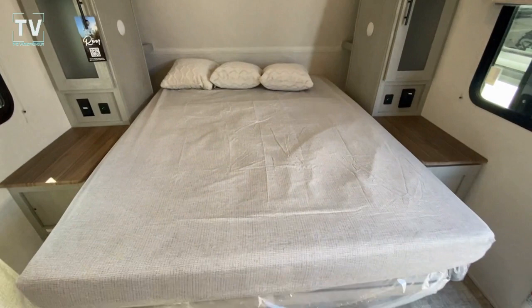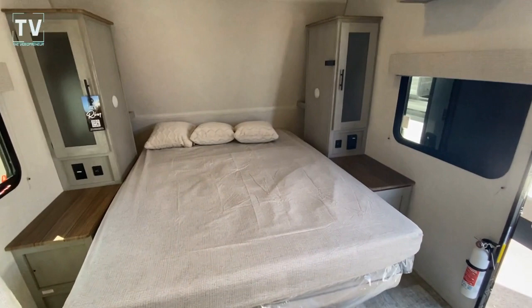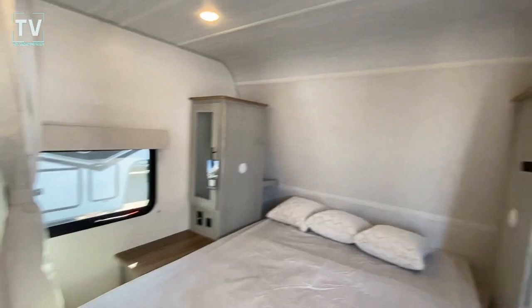We have a Murphy bed and it is in the down position. Here are your light controls, and also for your single slide, which is your dining area.